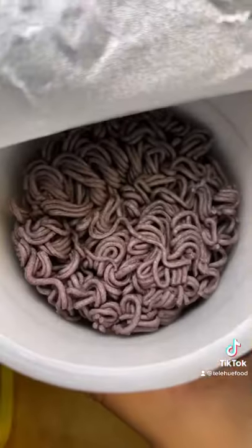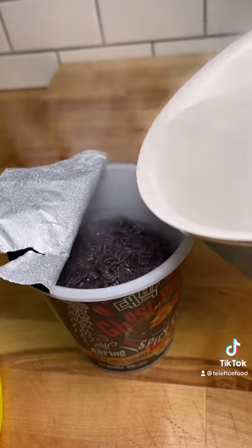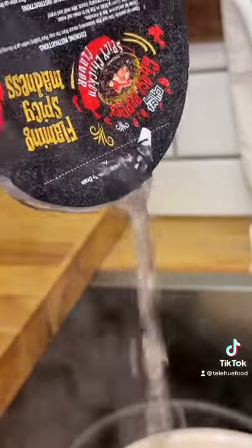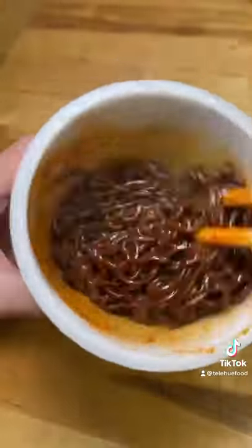So inside, you get a fork, which I don't need since I'll be using chopsticks, and then the hot sauce packet. The noodles are a dark purplish black color — it looks really cool. I added boiling water and let it sit for 4 minutes, then I drained the water and added the hot sauce. I made sure to mix it really well so I wouldn't get any unpleasant surprises.